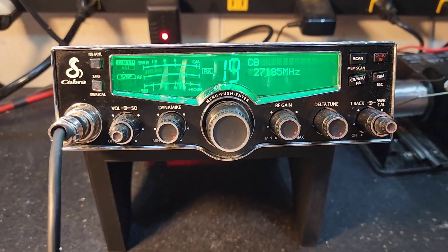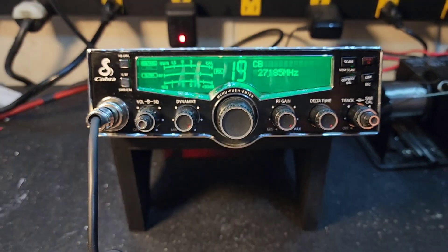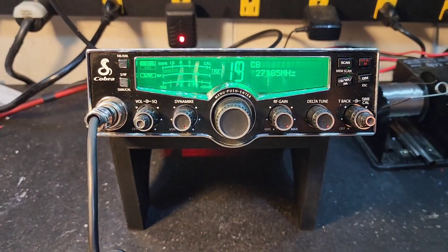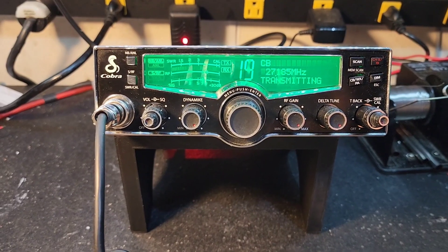Hello again everyone. TruckCBcells here with a before and after tune-up report for Allen in Tennessee on the Cobra 29LX. Allen, let's go ahead and show you what we got here before we tear into it.